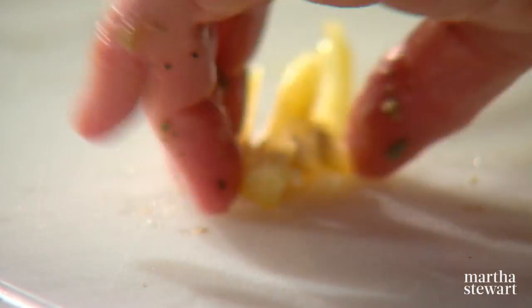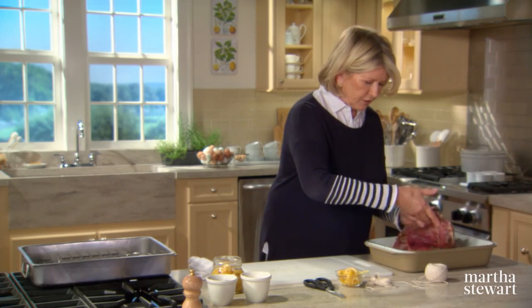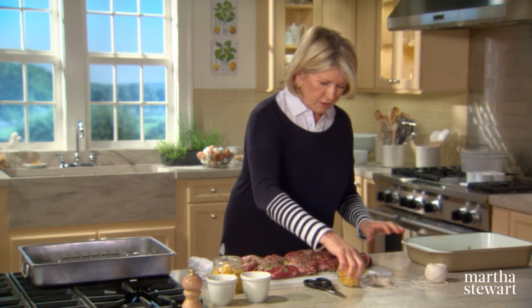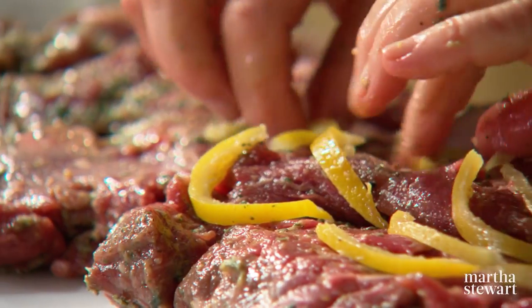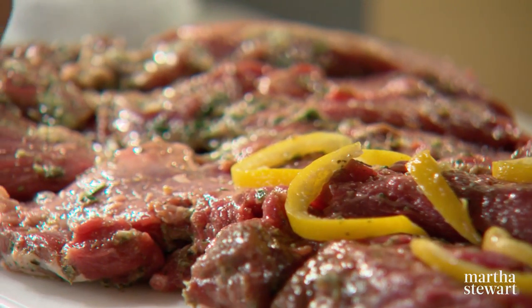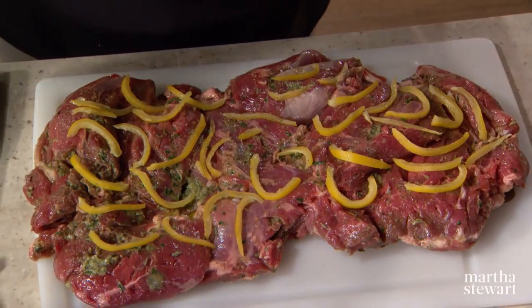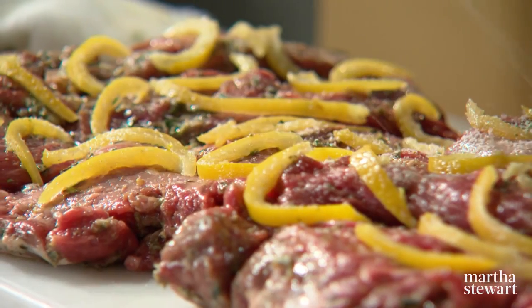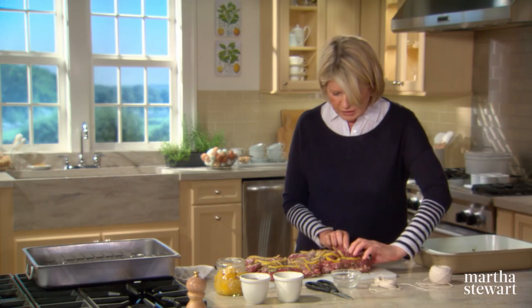That's your lemon peel. Put your lamb on a board and spread the lemon peel all over the inside. This is going to be rolled up, so put it all evenly spaced on the inside. Lamb takes a lot of seasoning very nicely, and salt and pepper in the roasting process is very important for all cuts of lamb.